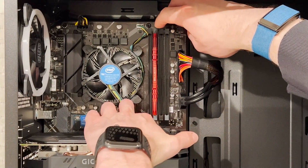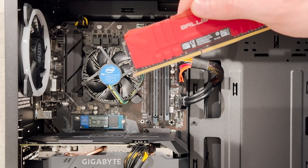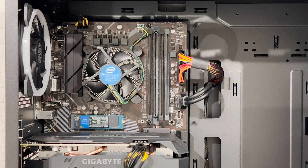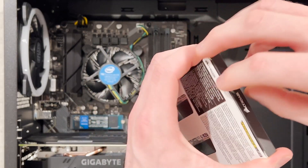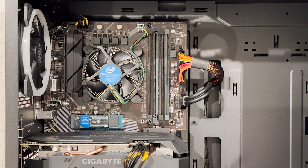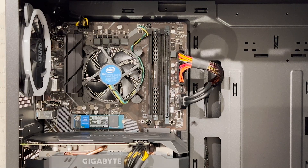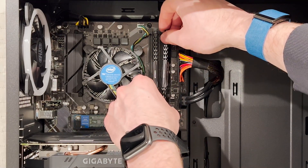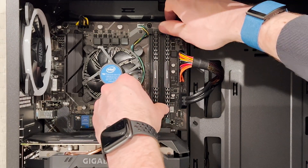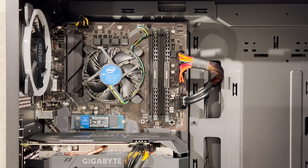First, we're upgrading the RAM. All we're going to do is pop out the single DIMM of Ballistics memory — super simple. This is actually 3000 MHz CL16 memory from Ballistics. We're replacing it with the Corsair Vengeance 3200 MHz sticks. We line them up with the two gray DIMM slots on the motherboard, align the notch inside the RAM slot, push down on both sides, and you'll hear a click. We've now upgraded to 16 gigs of memory.